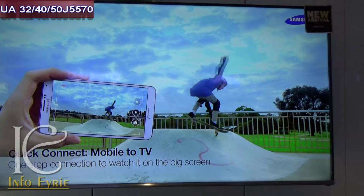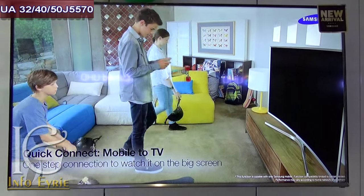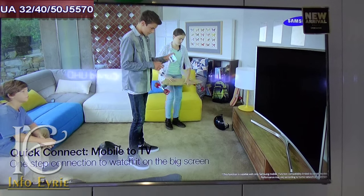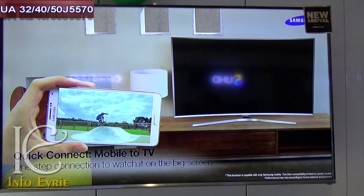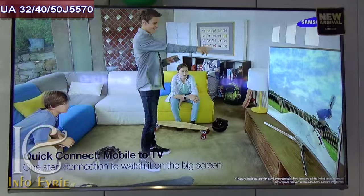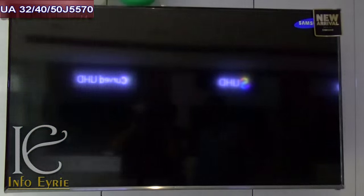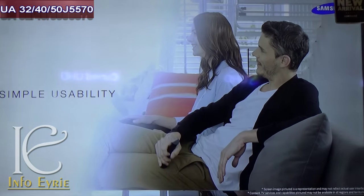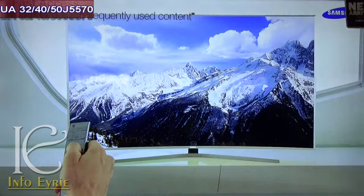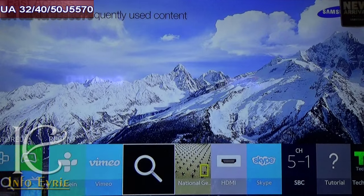As a competition to Sony's Android KDL series, Samsung has launched its own series called Smart Direct series, also coded as J5570 series 5, which runs on an in-house operating system called Tizen. This operating system is more optimized and better suited for TVs than the Android OS that Sony has adopted.